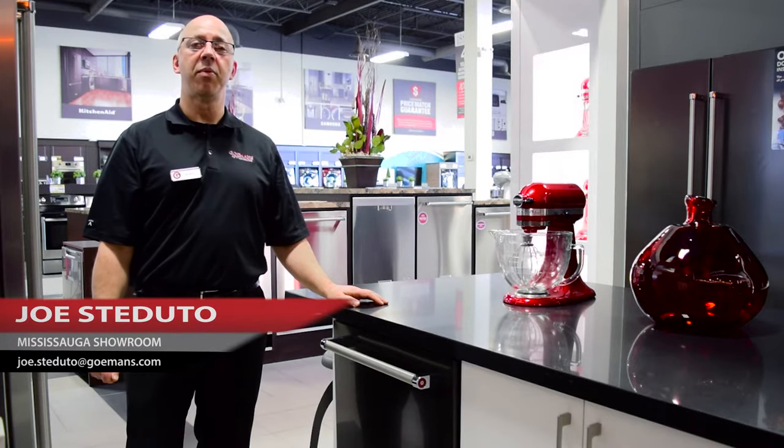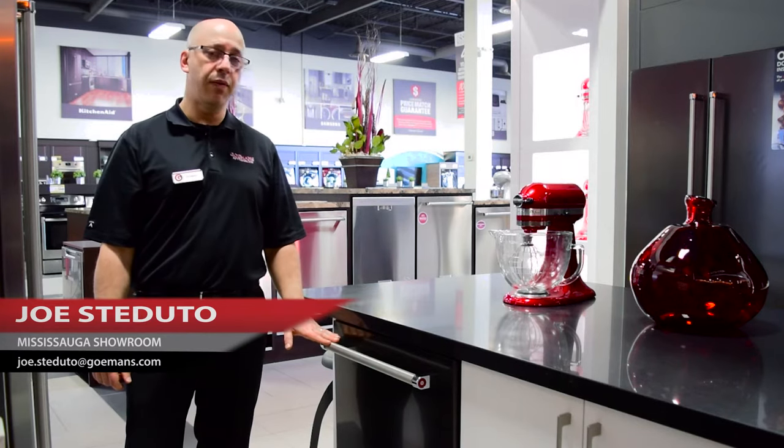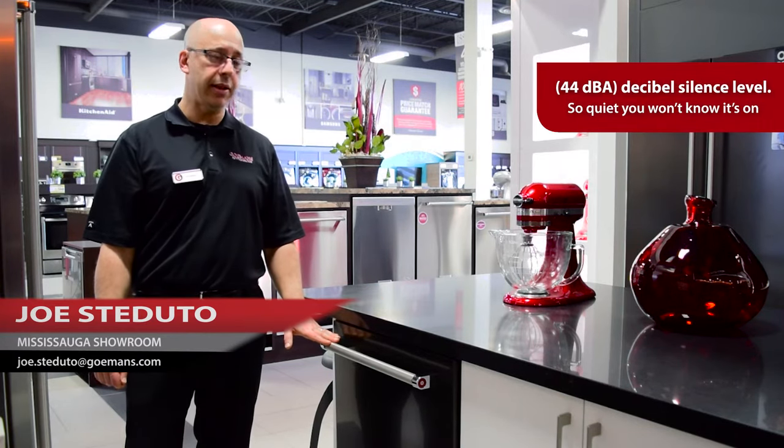Hi, I'm Joe Staduto, sales representative with Goemans Appliances here in our Mississauga showroom. Today we're here to talk to you about the new KitchenAid 44dB rated black stainless steel dishwasher.